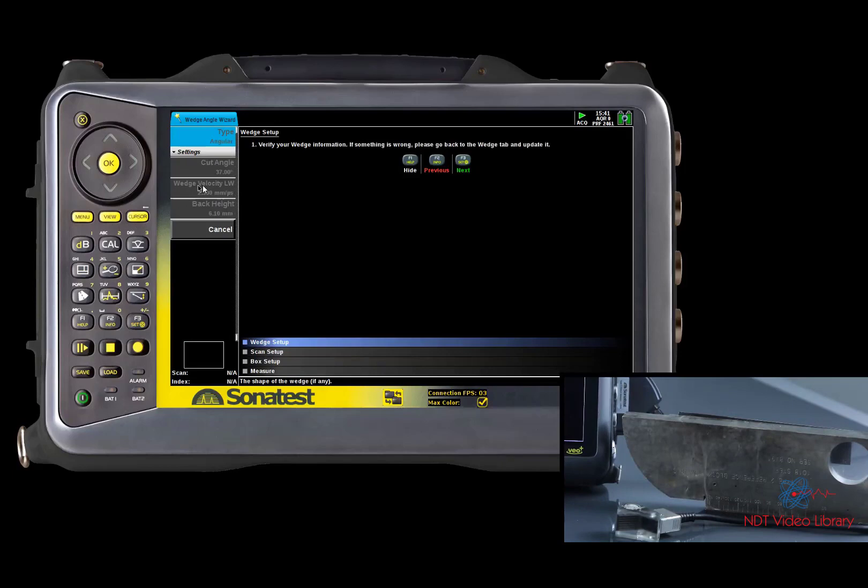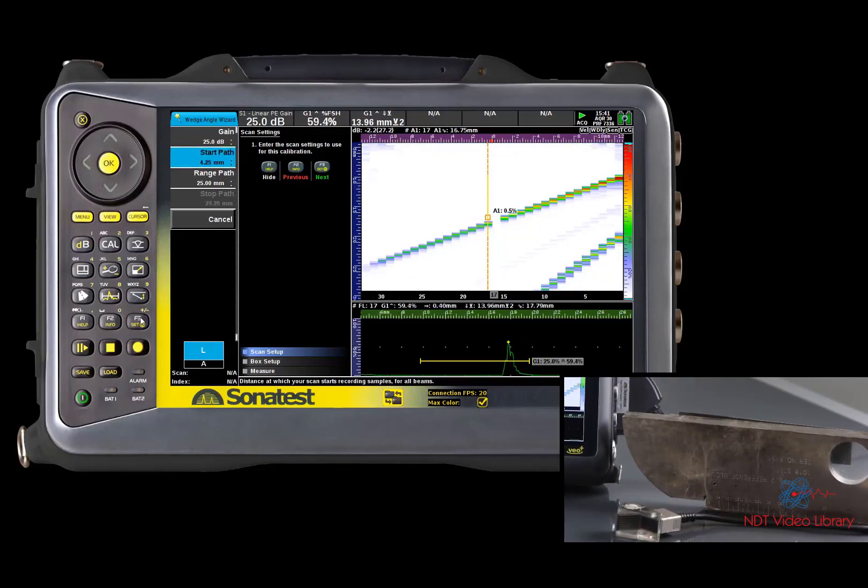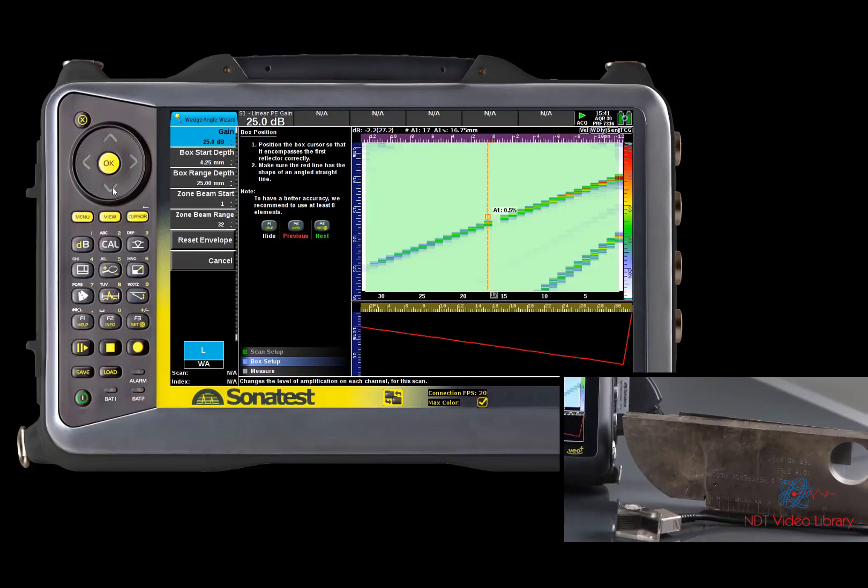We now have to make sure that the wedge parameter is good. We might need to raise the gain and the start path to make sure all signals are going to be caught by the extraction box. We now need to size the box dimensions and make sure that all the wedge surface angles are captured by the box.